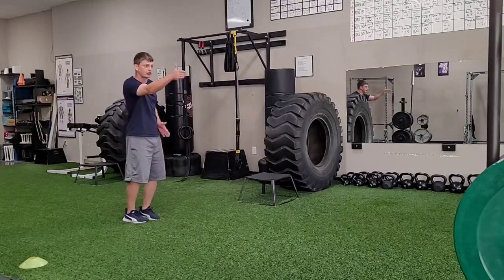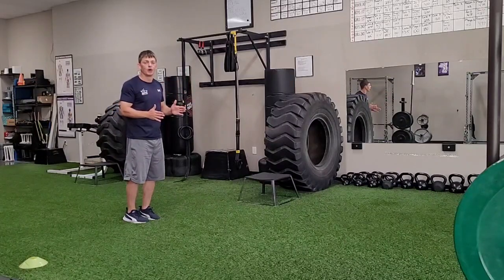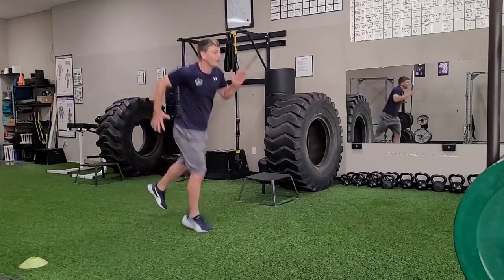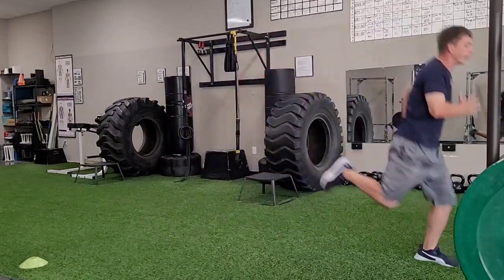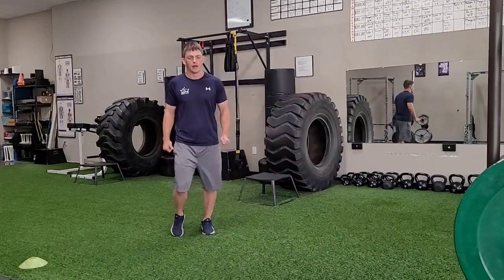The important thing is I want to keep a nice straight line, straight ahead, bouncing from one foot to the next, trying to build on my height and my power as I do my alternate leg bound.